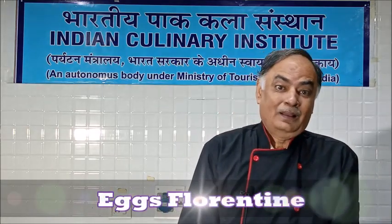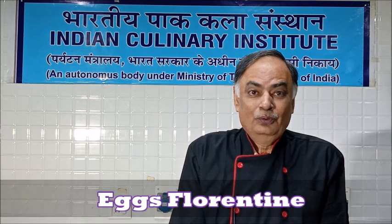Good morning friends. Today in this session I am going to show you one more egg preparation which is in the practical syllabus of first semester hospitality and hotel administration. Today we are going to prepare egg florentine.